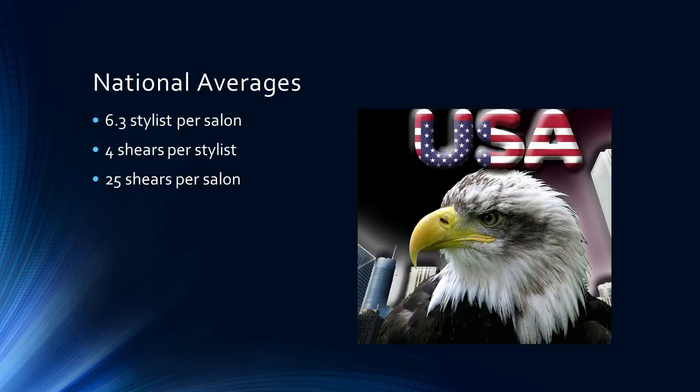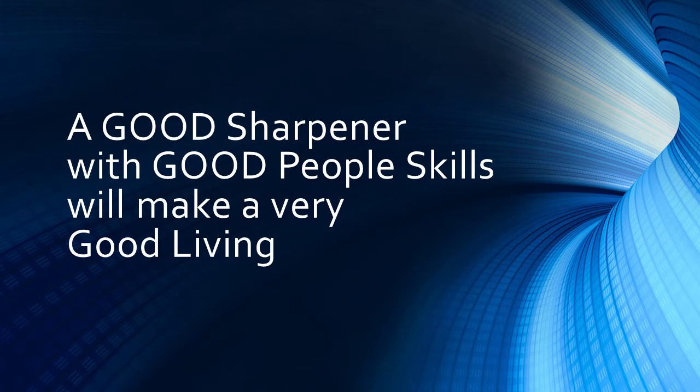The national average is 6.3 stylists per salon in America, and the average stylist has about 4 shears — though it's probably closer to 6. That means there are about 25 shears in the average salon that could need sharpening when you walk through the door. A good sharpener with good people skills will make a very good living. I know some very average sharpeners who make a good living simply because they have excellent people skills — they get along with customers, treat them right, and make them feel good about themselves.